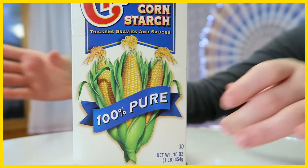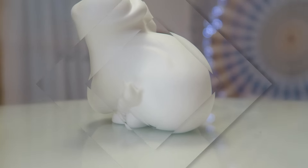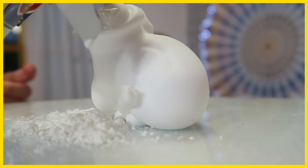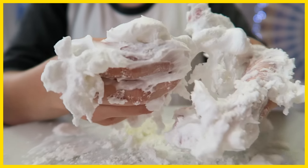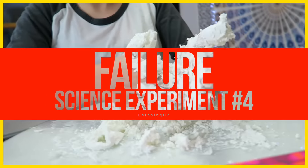And lastly, this was supposed to be really easy — the shaving cream one. Basically, you just use shaving cream and cornstarch, and you mix them together, and it's supposed to make Play-Doh. But again, that seemed too good to be true. I played with the mixture for like a good 10 minutes and nothing worked. So yeah, that was failure number three.